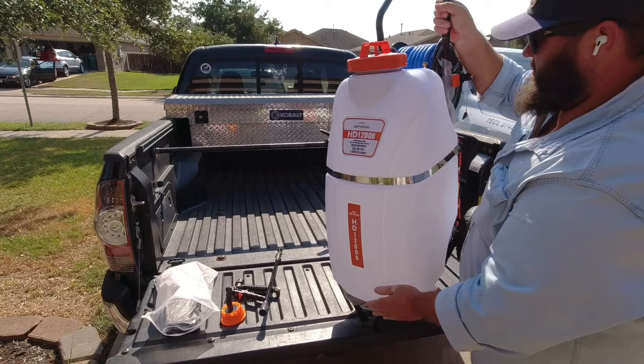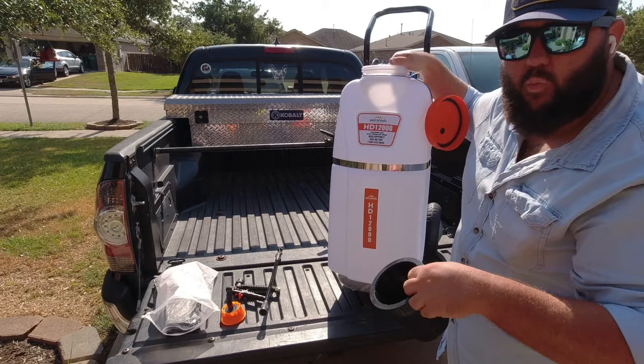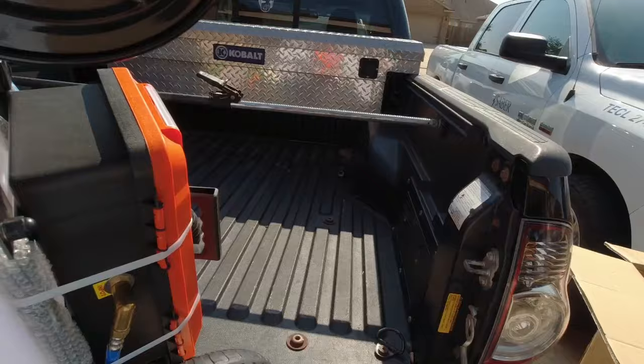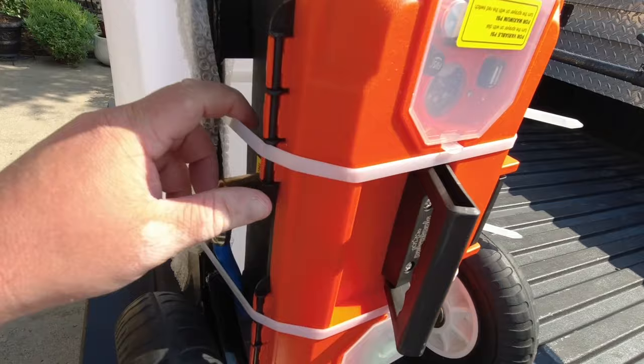It's got a big wide opening on top, and it even has a filter to catch any particles that might get caught up in the pump while you're filling it. They come pre-primed usually, but we'll go through the priming process just in case. This is the Petra Tools HD 1200 — 12-gallon tank with a built-in cart. With those solid rubber tires, there's no need for an air pump. I really love that.